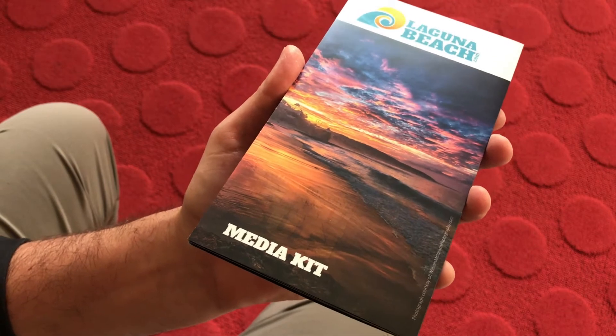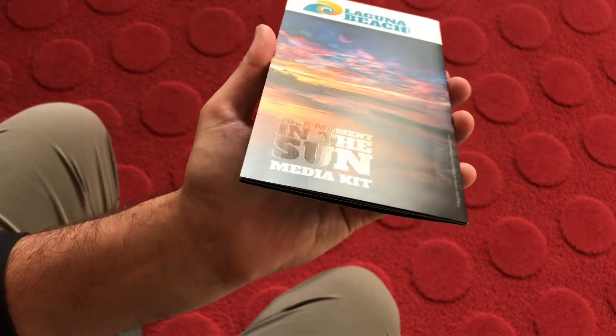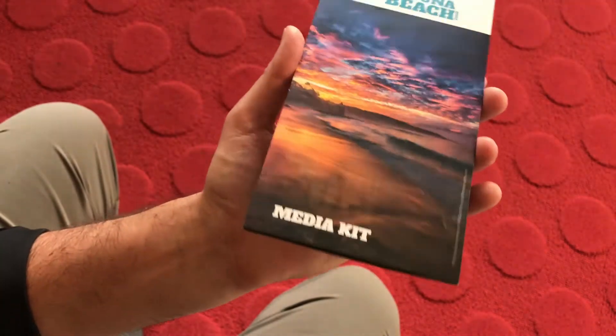At the bottom it says "Your moment in the sun." It was a little hidden, but it was kind of a nice little gem for people to kind of pick up on.